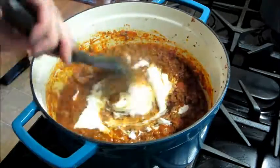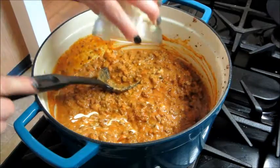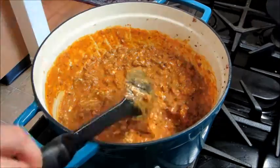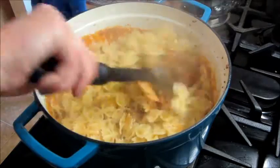Then add in your grated mozzarella and continue to mix it. At this time your bow tie pasta should be ready, so you can add that to the pot. All there's left to do is stir everything together to make sure all the noodles are coated.